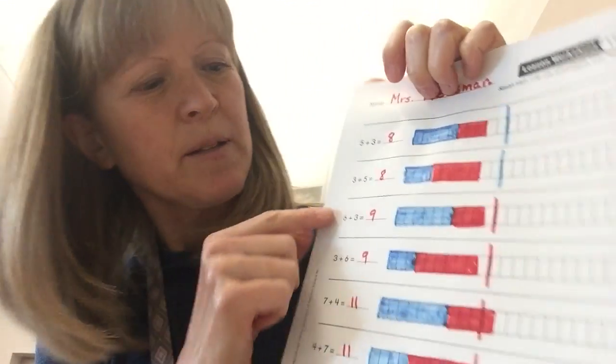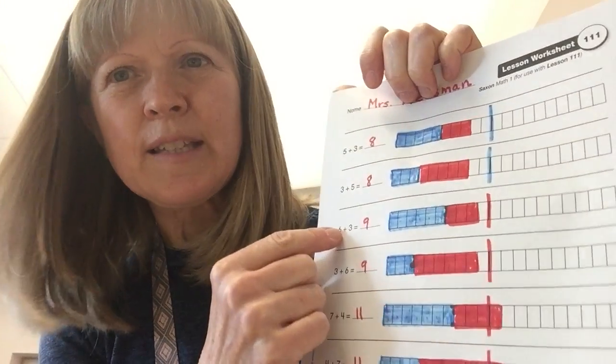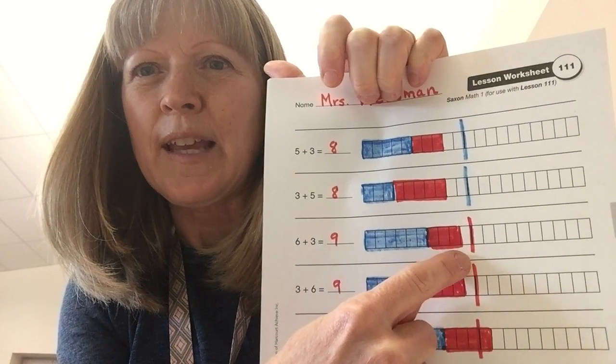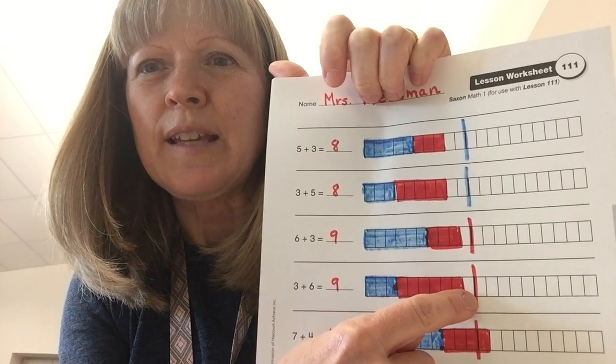Now we're going down to the next one. I picked blue to do 6, and then red to do 3. 6 plus 3 makes 9, and can you see how that's 1 less than 10? Switch it around — 3 plus 6 is 9, still 1 less than 10.